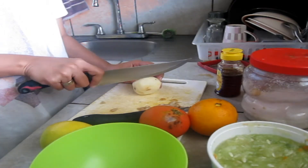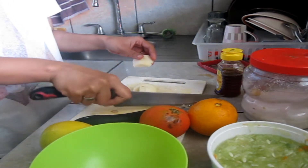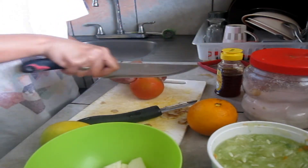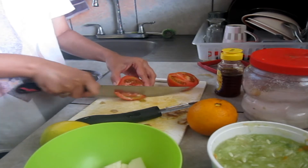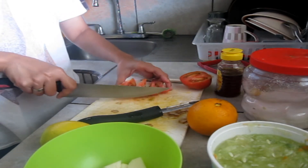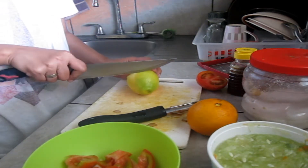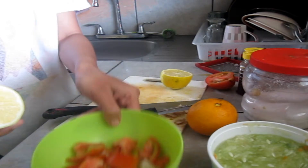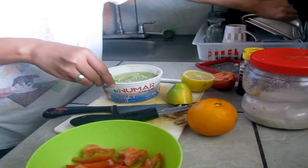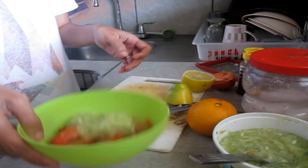Let's cut the potatoes, then cut the tomatoes, squeeze the lemon, and add two tablespoons of cucumber. Let's blend this all together.